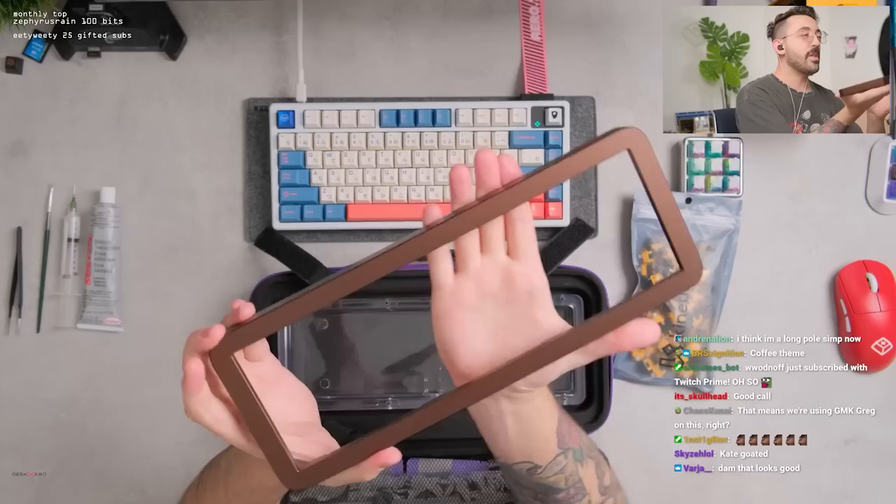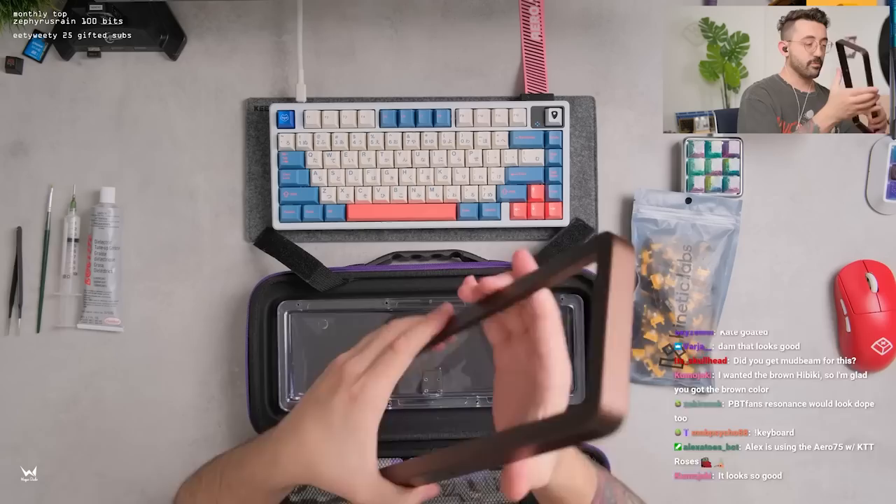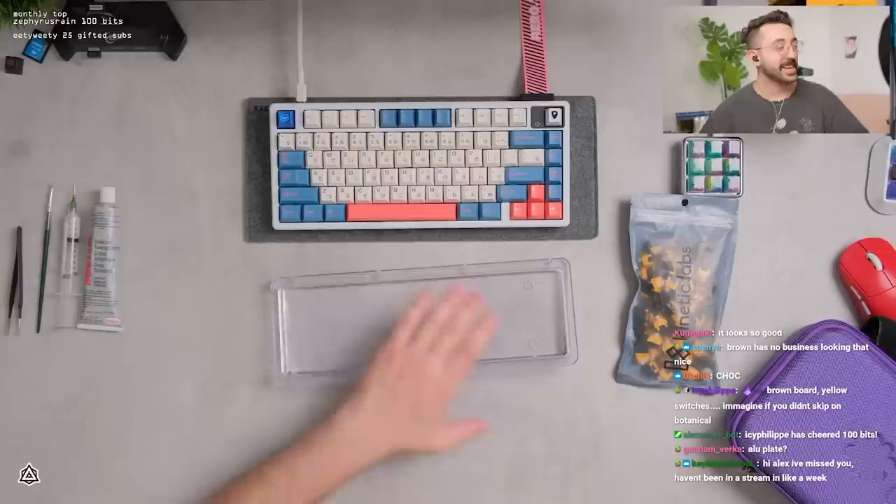I did need to screw these together. But look at the brown anno — I've told you guys a bunch of times, brown anno and orange in particular are colors that I really want to see more of, so it was kind of cool seeing that this came in like a nice brown anno.